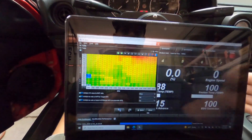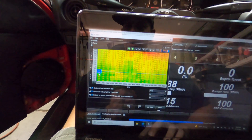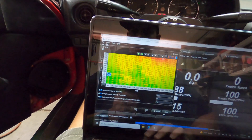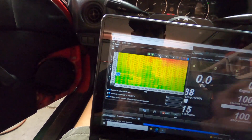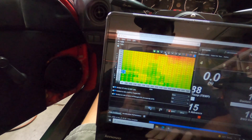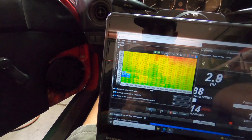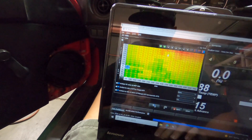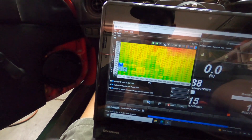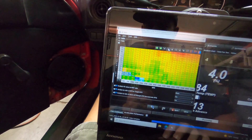Everything's good, everything primed. Let's pull the VE table back up — yeah, we don't have enough fuel here for startup, so we're going to select those cells and raise the fuel up. That's not enough at all, so let's get that fuel up again. There we go — looks like we need more fuel here, which is fine. And there she goes.